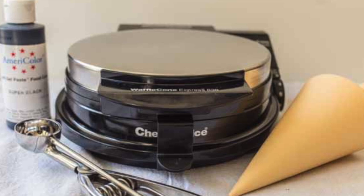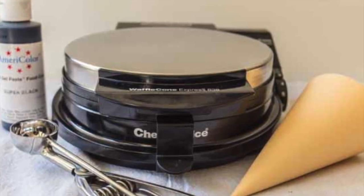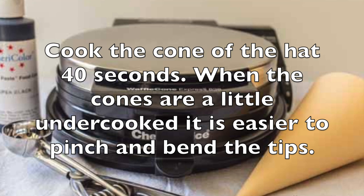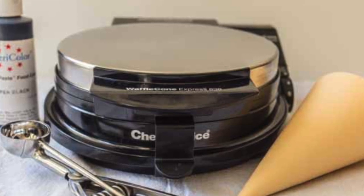In order to make the brim of the hat, I wanted the smaller circles. For that, I only used two scoops. And then for the cone, or the top part of the hat, I did the regular three scoops for a full-sized waffle cone, and then cut that in half to be able to make the top of the hat.